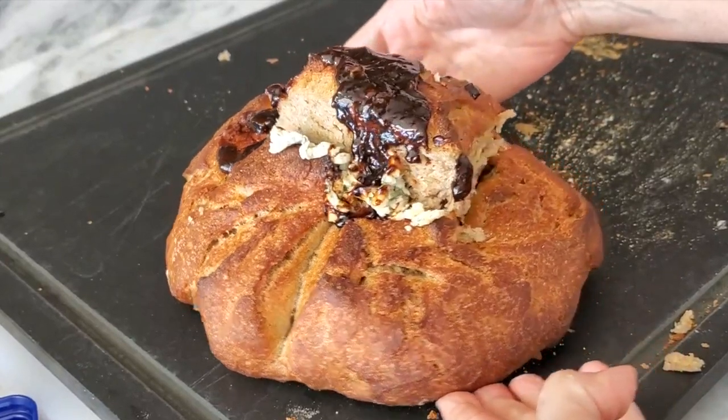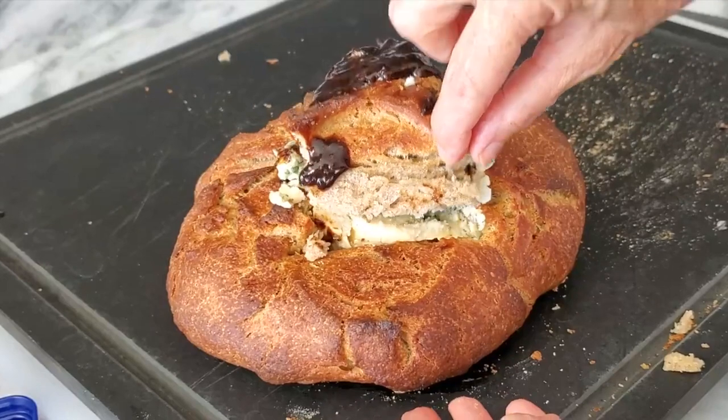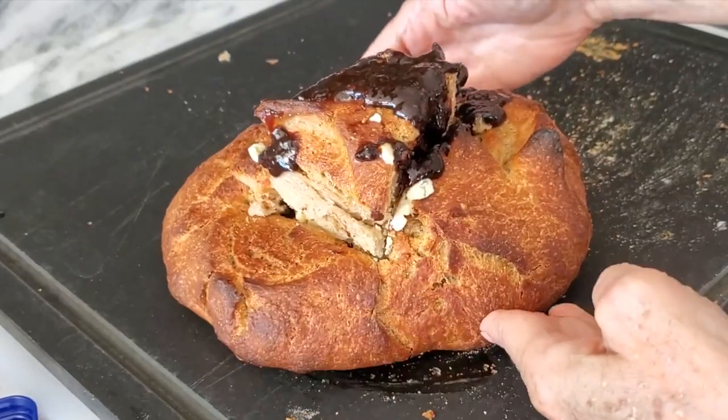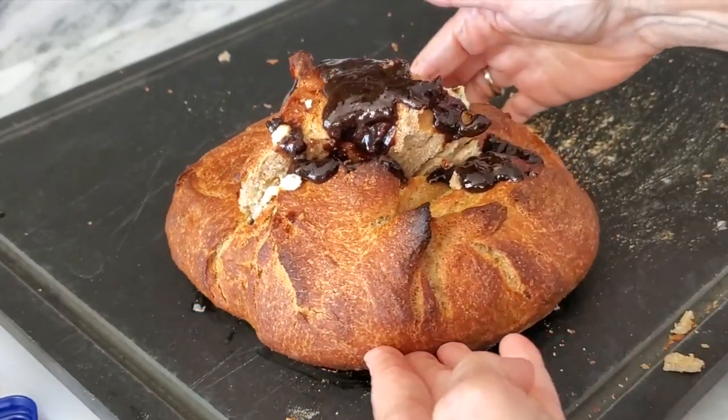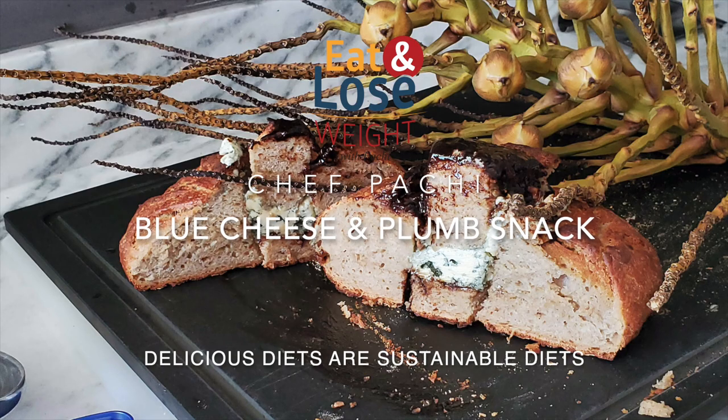Blue cheese and plum sauce. This is an amazing, beautiful way to serve blue cheese on a beautiful bread. Eat delicious and lose weight with Chef Pachi.